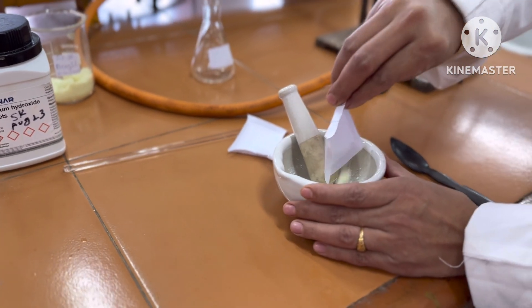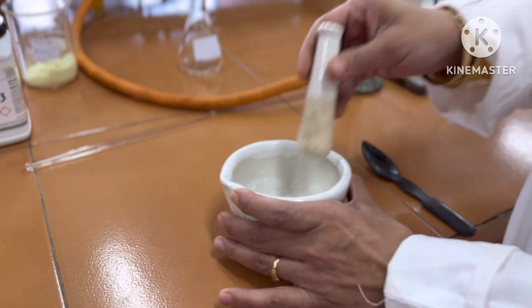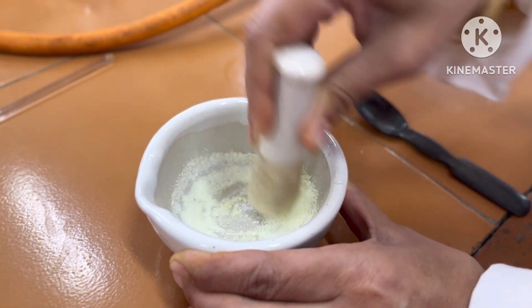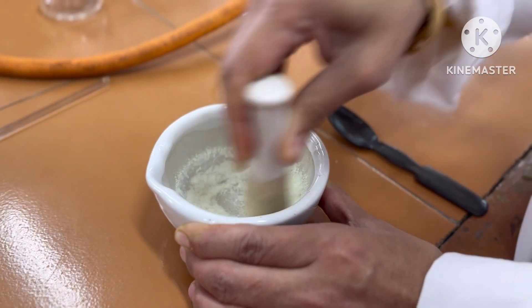Grind the sodium hydroxide to get a fine powder. To this, then add the pale yellow colored benzil — 1 gram of benzil is added to it. Now the mixture is further ground for 8 to 10 minutes and the color of the mixture will slowly become less yellow.